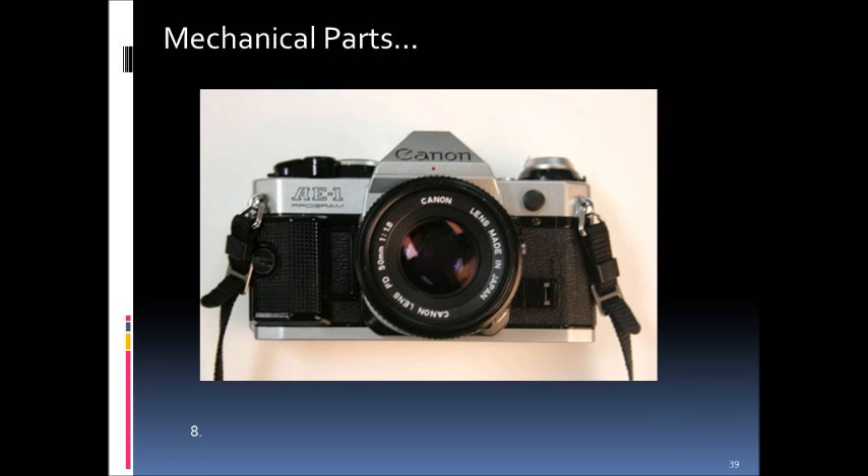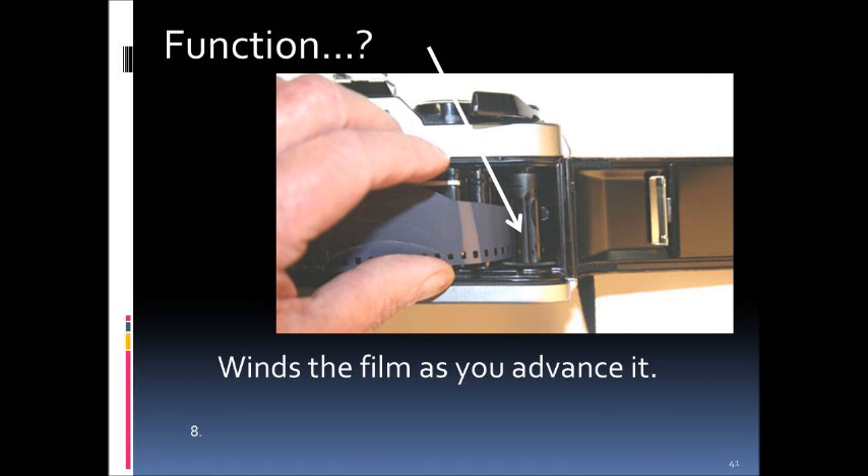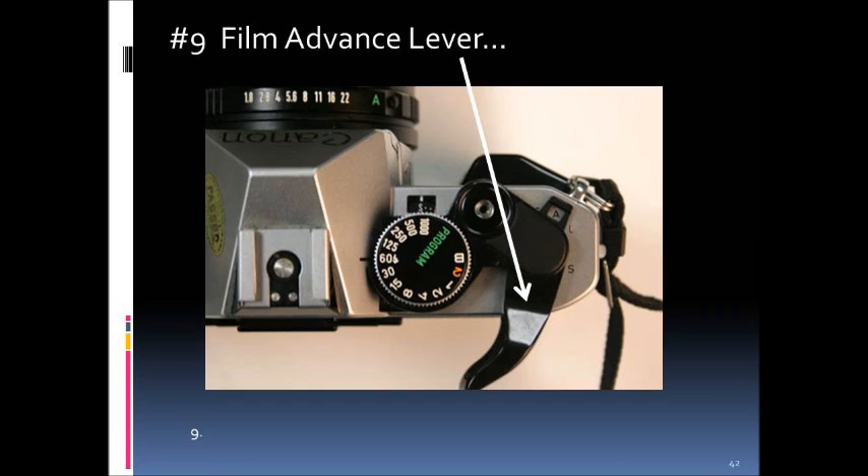Now let's look at the mechanical parts. Part number eight is called the take-up reel, and its function is to wind the film as you advance it. You stick the film into that reel because you have to physically move it — a mechanical action — across the film plane.